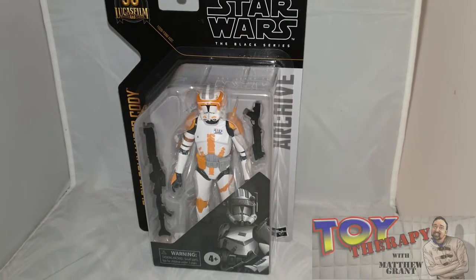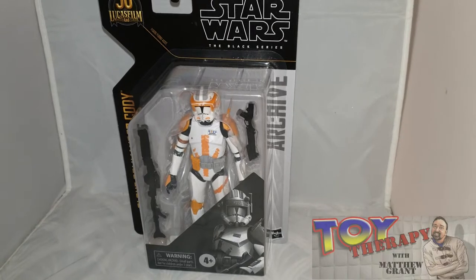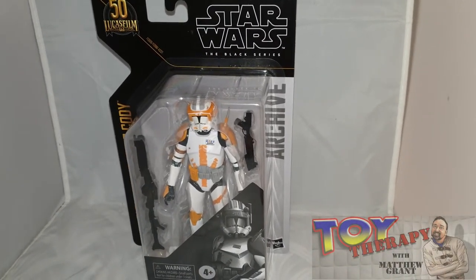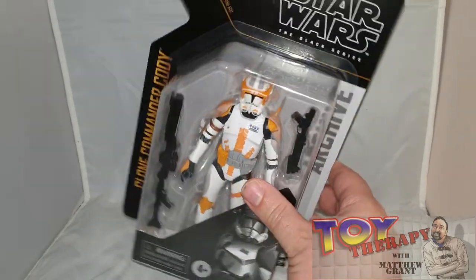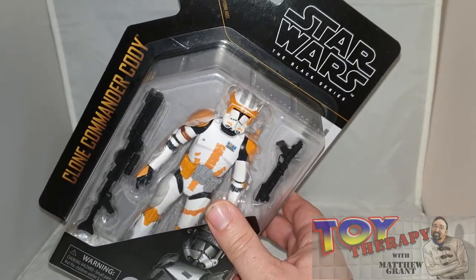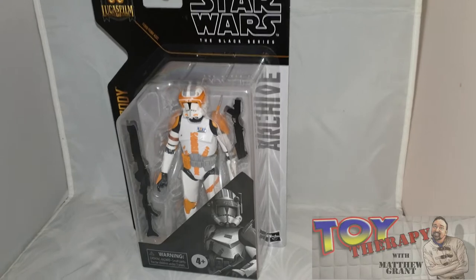Hello and welcome back to another episode of Toy Therapy. I'm the host Matthew Anton. As you can see, I'm looking at the Star Wars Black Series figure from the Archive line — Clone Commander Cody — and this figure has been very elusive in my collection.